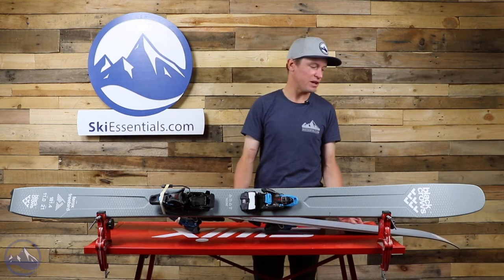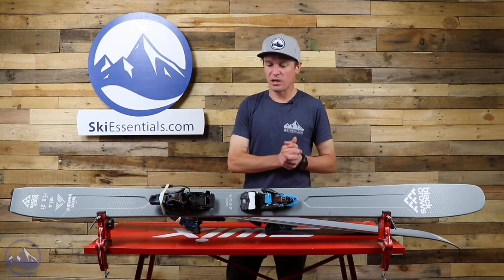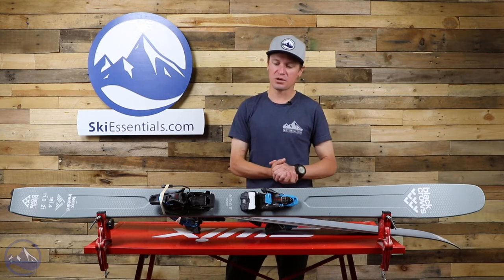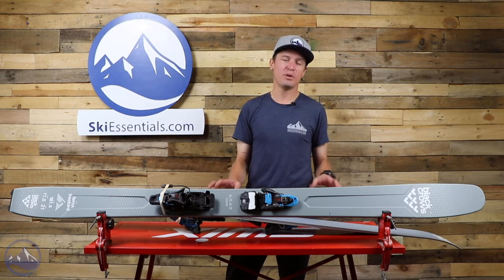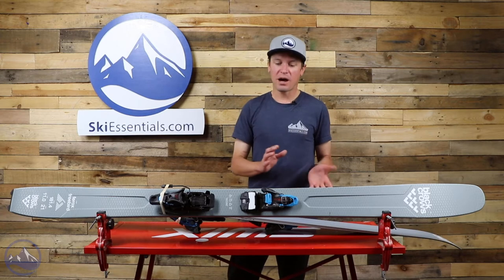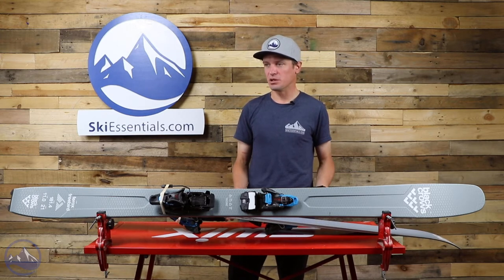I do think it's a pretty specific application — I don't think we need to beat around the bush on this ski. I don't necessarily think you should choose it if you're not going to put an Alpine touring binding on it. There could be some people that would like that, but in my opinion you're better off getting it as a touring ski than a resort ski.